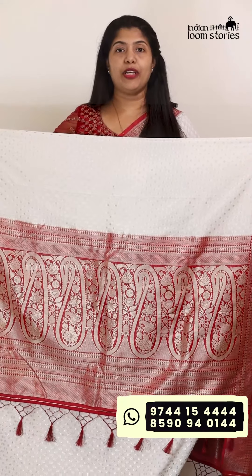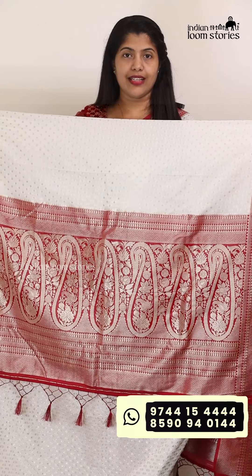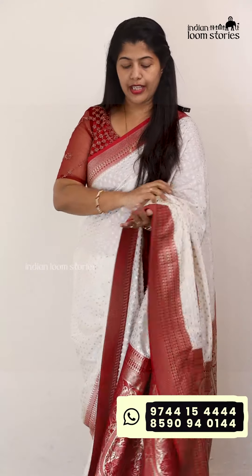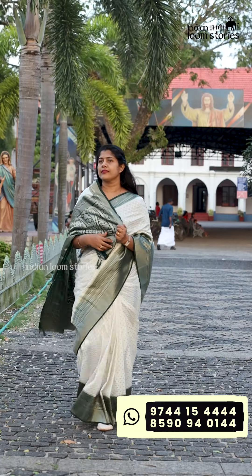It has a beautiful threadwork and a beautiful silk. It has a nice silk. It has a crepe jorge. It has a soft color. It has a light weight and a solid color. It has a beautiful color.